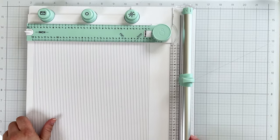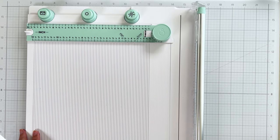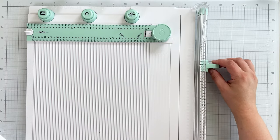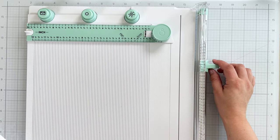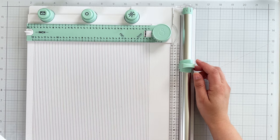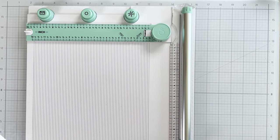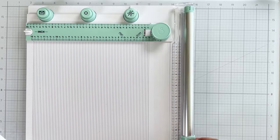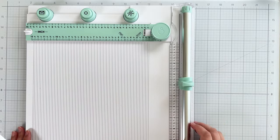This versatile tool has a lot of features. First is the trimmer. The blade glides smoothly over the trimmer bar and features a deep cutting channel. You get centimeters on the cream portion of the board and inches on the plastic guard to help you trim to a specific measurement. The blade is super easy to switch out by just snapping the trimmer bar out to slide the blade off.